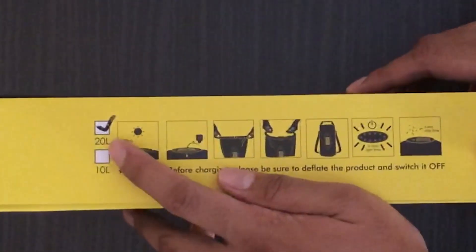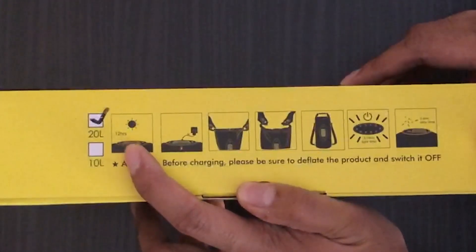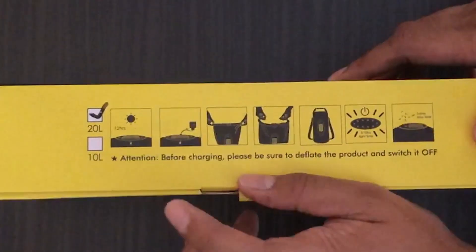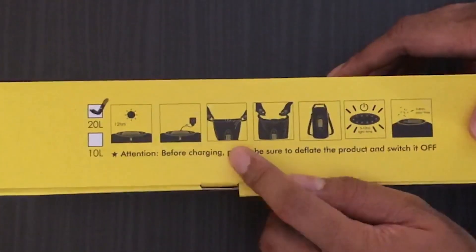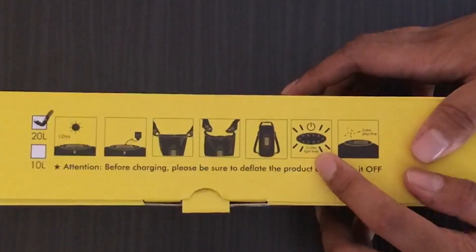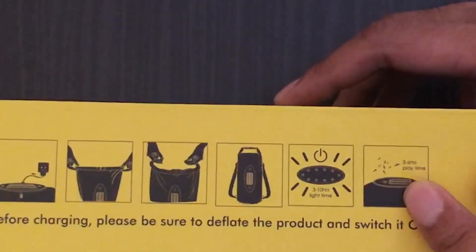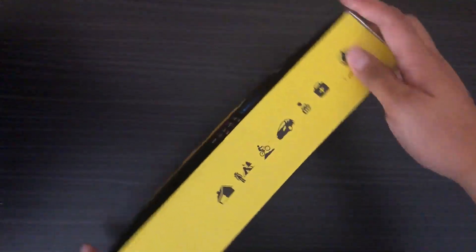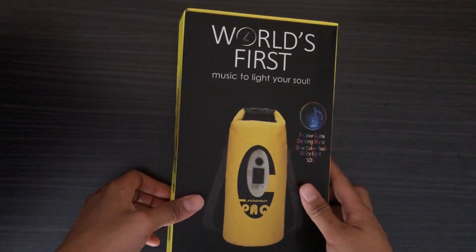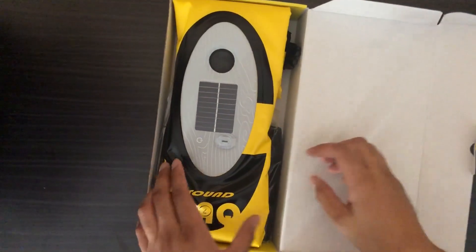By the way, this is the box — this is the 20-liter version. They also have a smaller one. It has 12 hours of battery or charging. These are the features: you can also charge this one and lock it. It has three to ten hours of light time and three to six hours of play time. What are we waiting for? Let's see if your life will be cooler once you open and use this.